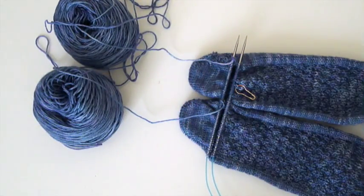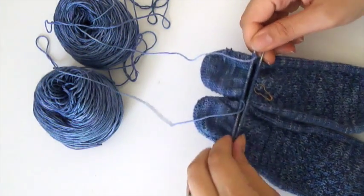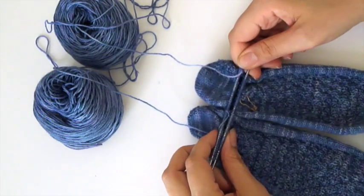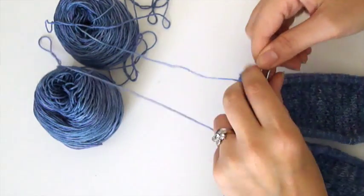There is a traditional way of picking up a stitch, just knitting it and then decreasing it out, and that works fine if that's what you'd like to do, but this method works quite nicely to really snug up that heel.